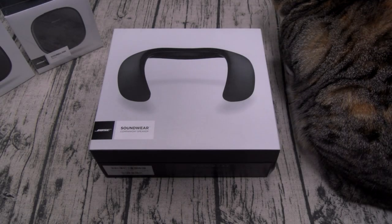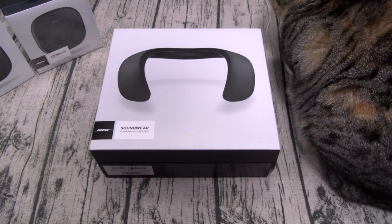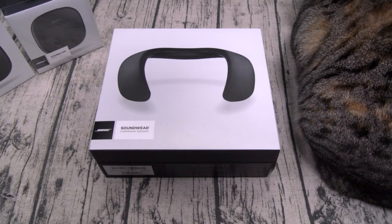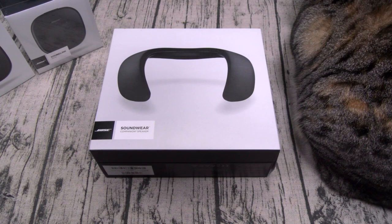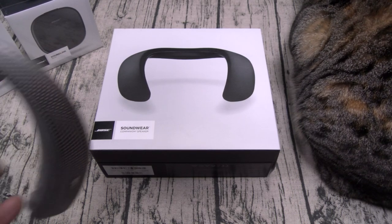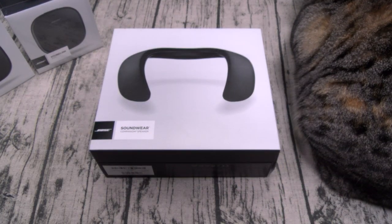What's up everybody, it's your boy Floss back again with another video. Today we're going to take a look at the Bose SoundWear Companion Speaker. You can buy these on Amazon — I'll throw the link up in the description. The price on these is 300 bucks. Now I know what some of y'all are saying — 300 bucks, that's a lot of money — but trust me, these are worth every penny. I reviewed these live on stream a couple of weeks ago and I've been using them every day for about three weeks. These are a must-have product for me.